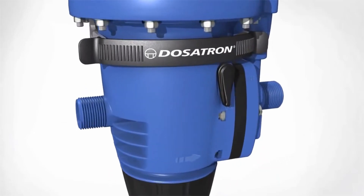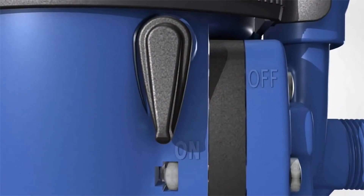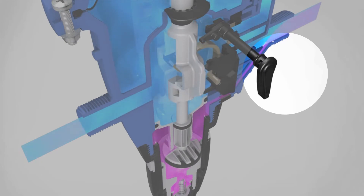If you need the ability to turn the chemical injection off or on, just flip this switch.